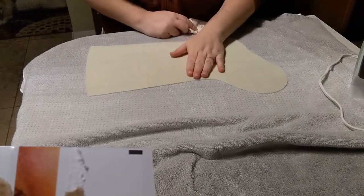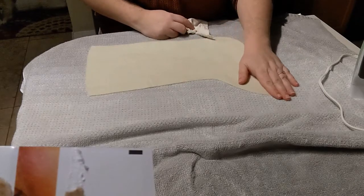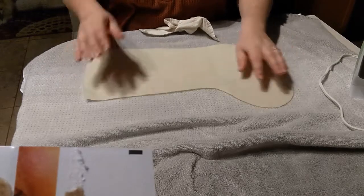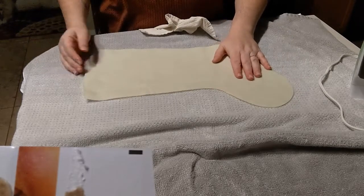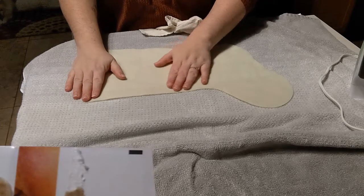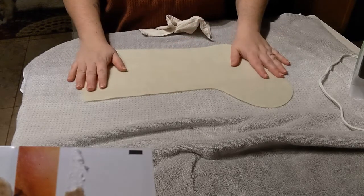Hey guys, somebody messaged me the other day and asked me how I iron my felt. Normally I don't if I don't have to — I try to stay away from it as much as I can — but in this case I did want to give you an example.